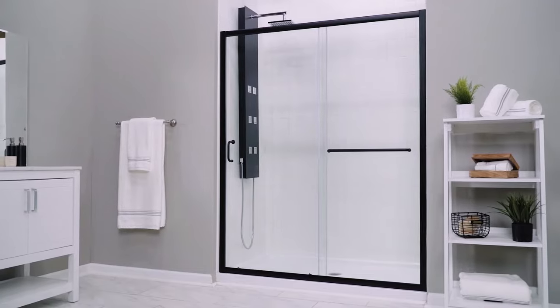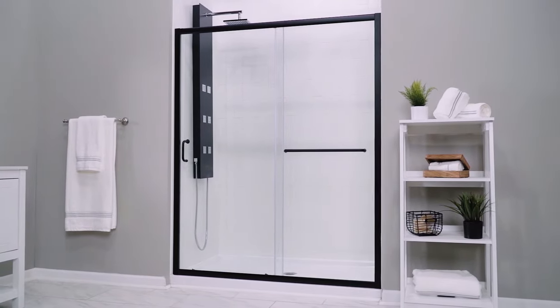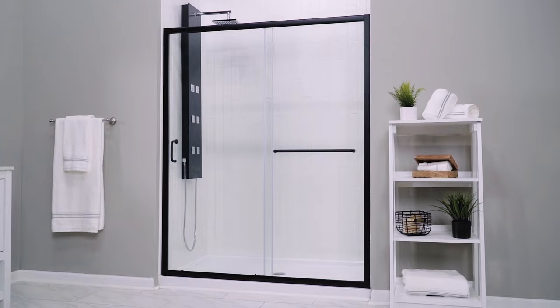Hi everybody, I'm Jim, and in this video we'll walk you through the installation process for Dreamline's Infinity Z shower door. These same steps also apply to the tub version of the Infinity Z. Today we're installing the 56 to 60 inch satin black model in a 60 inch finished shower opening. Here are some important facts about this model that you'll want to take note of.